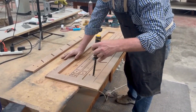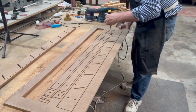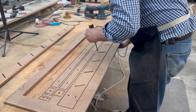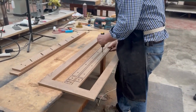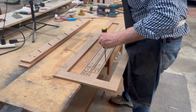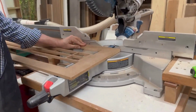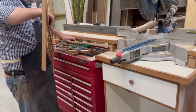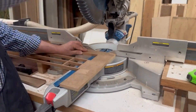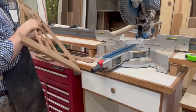Once the part is cut, proceed to remove the tabs and separate all of the pieces. Once those pieces have been removed, go ahead and sand down the tabs. Once that's done, proceed to cut the ends off — these are going to become the bottom plates of the jig. Once you have those separated, we can go ahead and build up the jig.